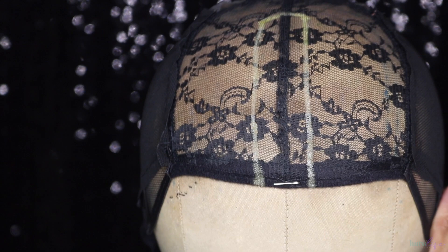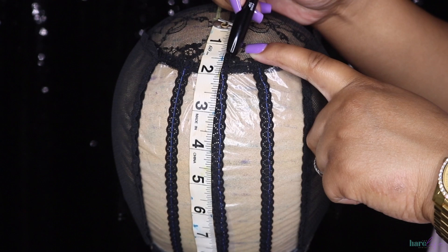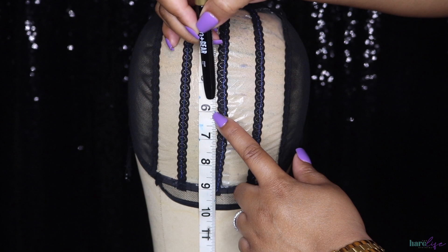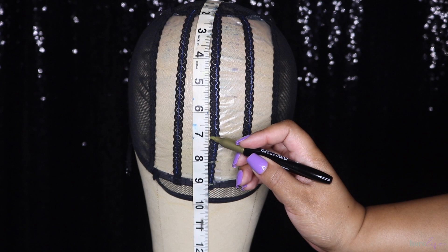After you finish those steps, this is exactly what it should look like. I have the silver piece on the back part of the U and I'm going to make lines — half-inch marks at the top and one-inch marks at the bottom — because you want more hair at the top than the bottom and you don't want to run out of hair. From the bottom up to the six-inch mark I did one-inch lines, but once I started sewing I realized I could have started the half-inch lines at maybe the four or five.